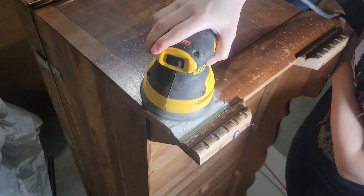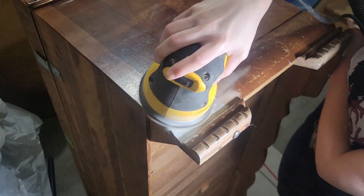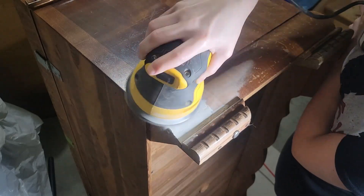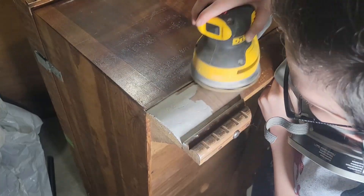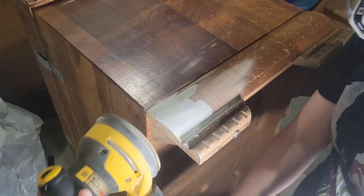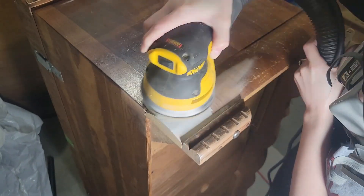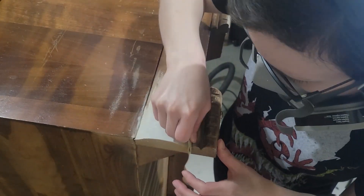I flipped the chest on its side so I could get a better angle at the edge I had to Bondo. It worked out pretty well — I actually didn't have to re-Bondo it. I love Bondo because it's usually a one-and-done, as opposed to wood filler which just doesn't hold up as well. If you haven't tried Bondo, now's your time — it's honestly such a great product and I definitely stand by it.